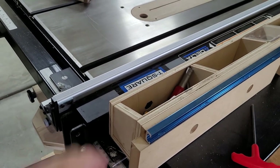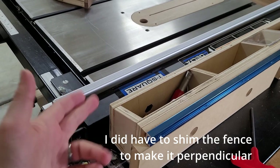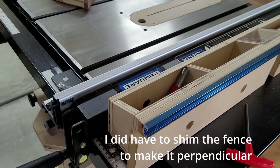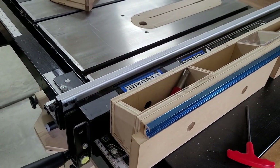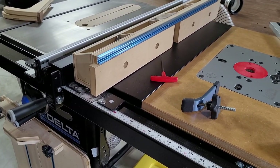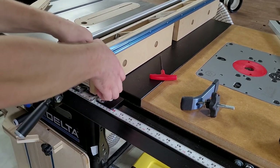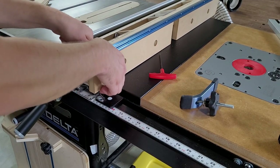If I need to I can always take these off, because when you remove the fence there are access holes on the bottom side so you can remove the nuts that affix my router fence to it — in case I ever decide to change it up in the future. But it keeps it really solid on the table saw fence; I'm really yanking on it and it's barely moving.